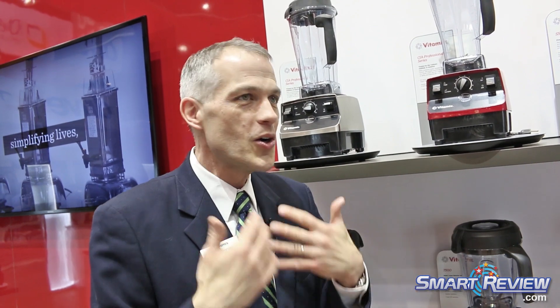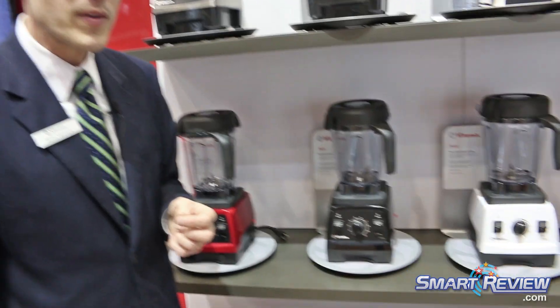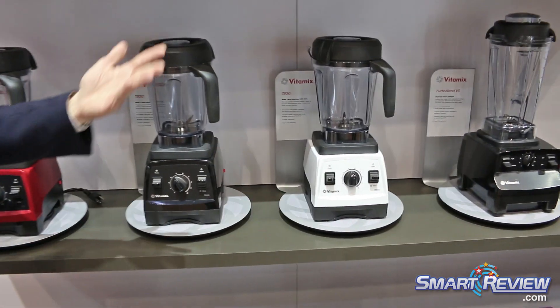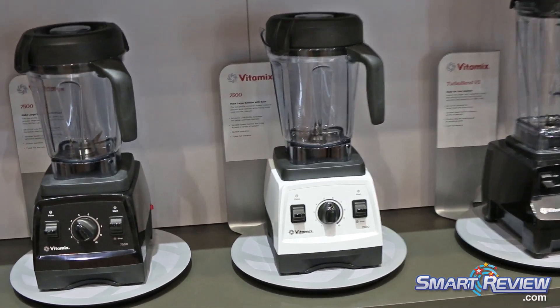What we're trying to offer our consumers is an optimal blending experience, and that is true whether you are an avid cook, even a professional chef, or if you're just a Food Network watcher trying to make dinner, or someone on a smoothie regimen every day. The Vitamix 7500 is available at Vitamix.com and a variety of retail partners. It is certainly one of our workhorse platforms.